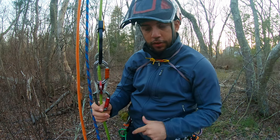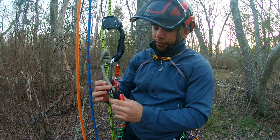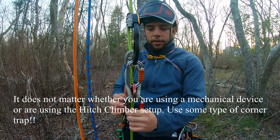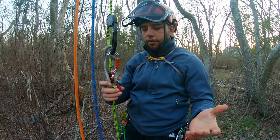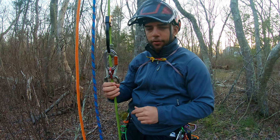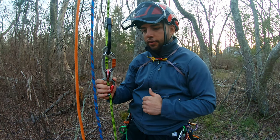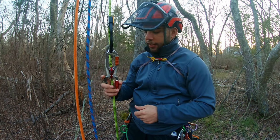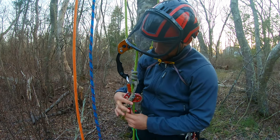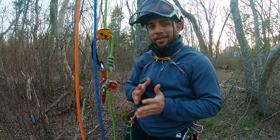A word of caution to all climbers: every single climber should have one of these, especially when using some kind of device. You want to avoid cross-loading your carabiners. You're going to want something like a Rhino carabiner by DMM, or a Rock Exotica Rocko with a little wire trap in them — those are also very good. It's very important because if you fall while cross-loaded, you could fall to your death. This setup is going to be the best, easiest, cheapest way to climb SRT.